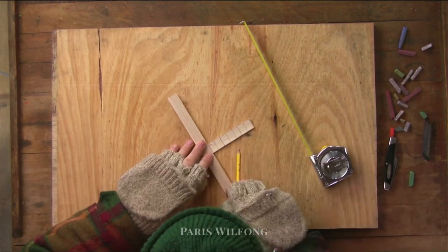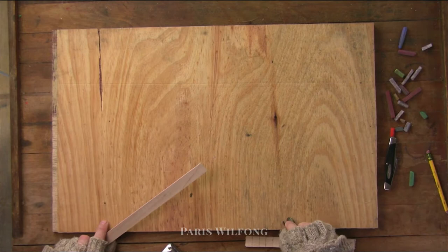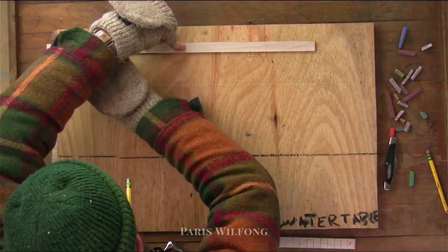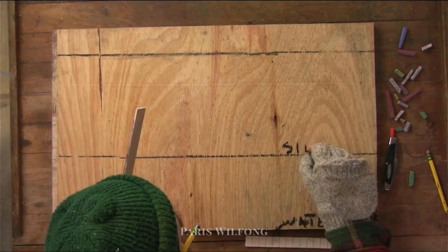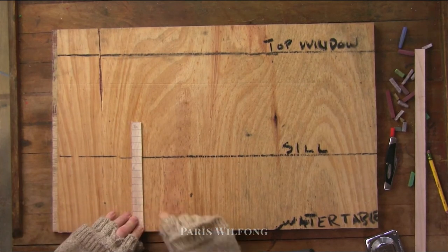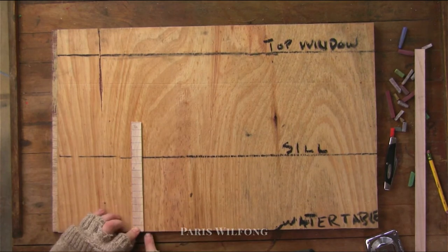So if you take a stick and put your ideal exposure — mine for instance is three and a half — you can use it to evenly divide spaces. Say you want to make your siding start at the water table and end at the bottom of the sill. You don't want to notch around the sill; you want nice clean lines.